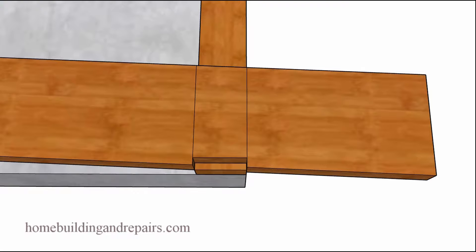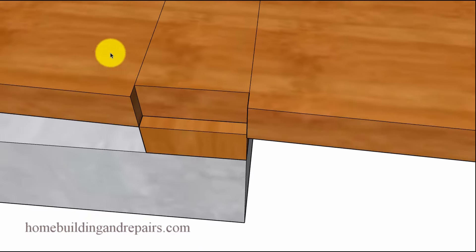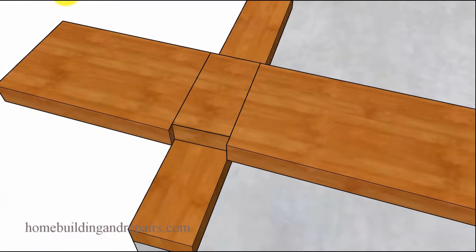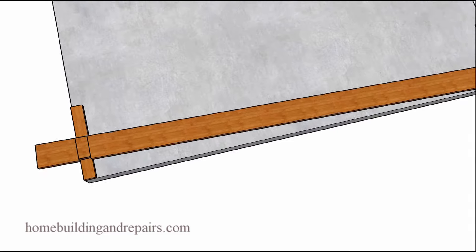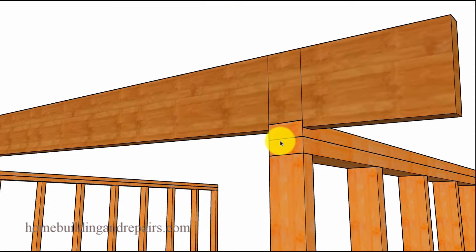This new seat cut is going to provide an additional benefit. However, you might not be able to use it all the time. If you have a structural engineer involved in the project, you might need to ask them if you can cut into the framing lumber. Otherwise, you'll have to go back to the original seat cut of about an eighth of an inch, because sometimes the engineer won't allow you to notch that much. The deeper cut provides a better structural connection, but keep in mind this is just an additional method.